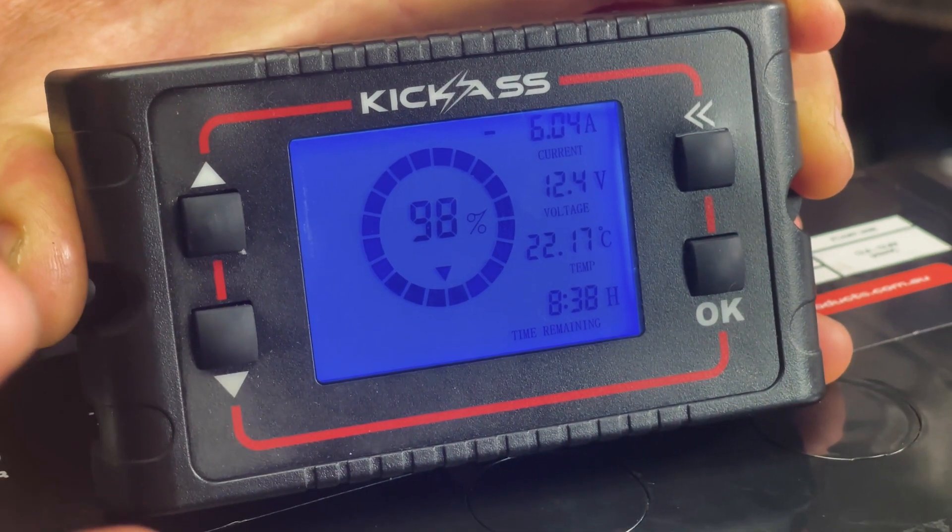It'll tell you how long — you program in your battery size — how long your battery's got to go before it's empty, how long before it's full. It'll do all those time measurements for you. It has a built-in low battery alarm system as well that is fully programmable.